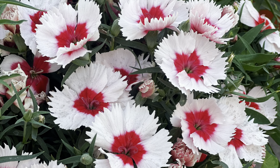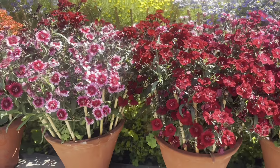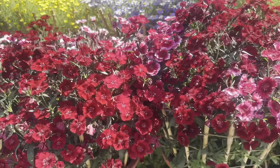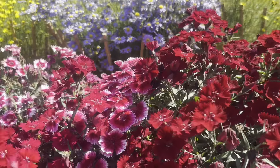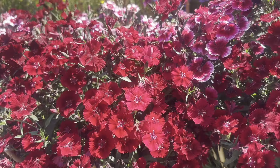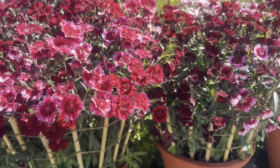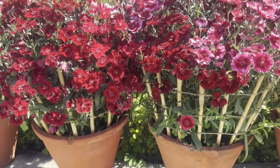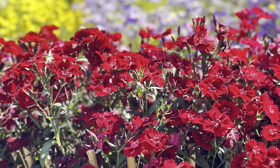Hello guys, welcome to my channel. Today I will talk about one of the most beautiful and easy to care flowering plants known as Dianthus. First of all, let's talk about lighting conditions. It likes full sunlight — give it five to six hours of direct sunlight every day. The growing season for this plant is winter, so it only blooms during low temperature.